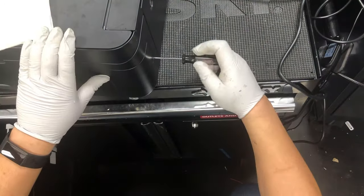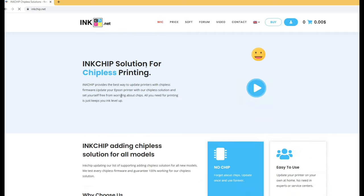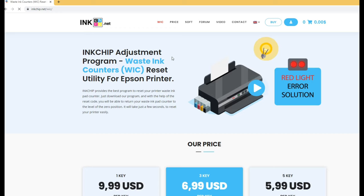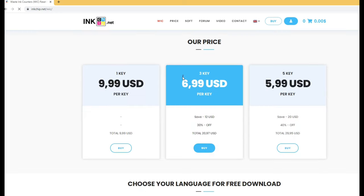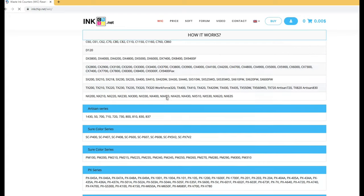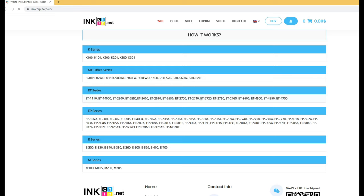It has to be done with software. There are quite a few software options that can do that. The one I trust is inkchip.net. What I like about it is, first, I trust it because I use it a lot and I know it doesn't have a virus. Secondly, it has a really good discount if you buy multiple keys — each key can be used for multiple models. First, you want to make sure your model is covered with the software; otherwise it won't work. This one is fine.